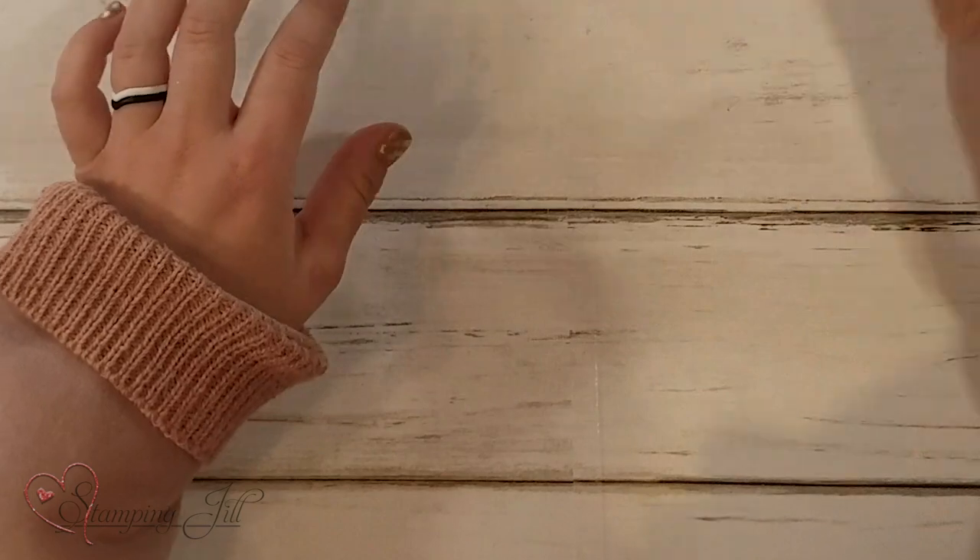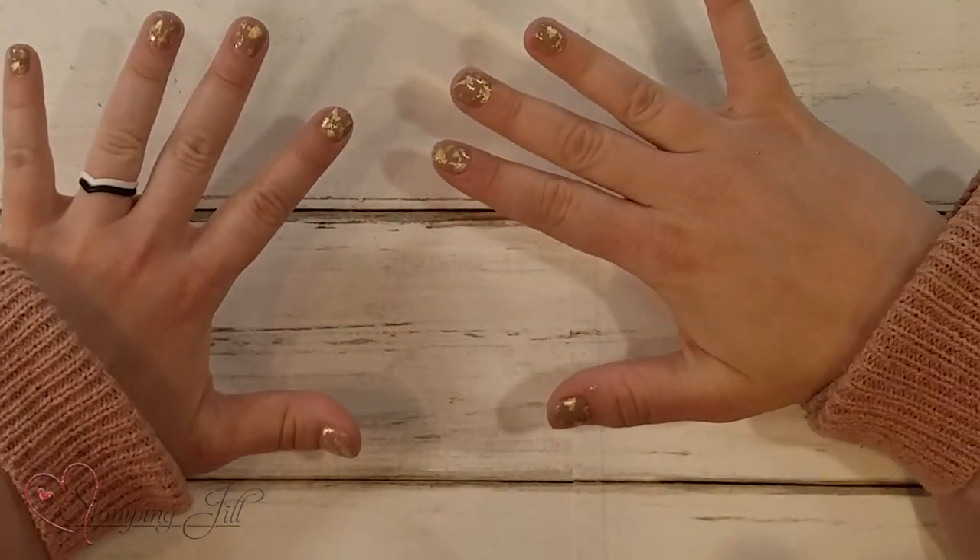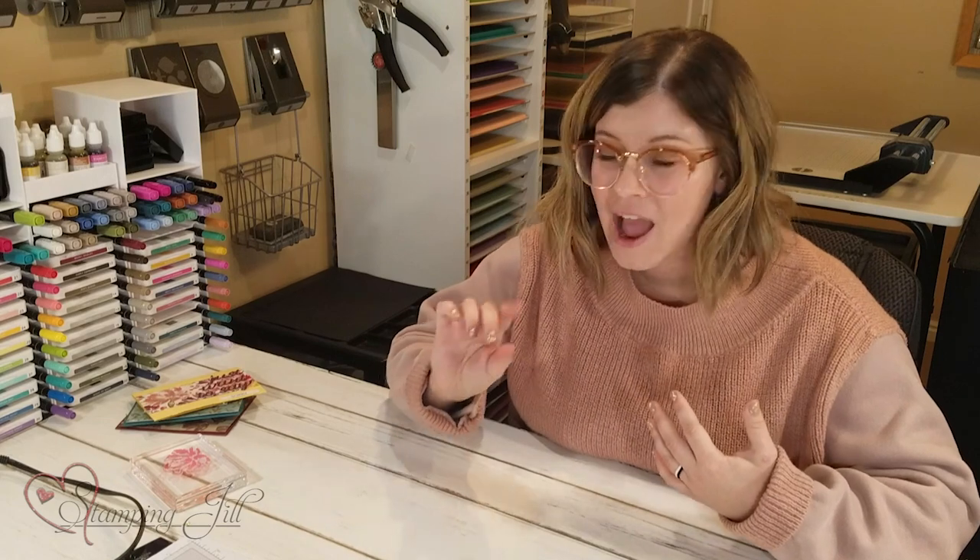I've had so much fun playing with this product. I did put it somewhere other than just on my cards — do you see my nails? You can do it on your nails too! I was trying to think of other ways to use this, and the thought came to me when I had gotten a little bit of Versamark on my nail and it stuck. So I went home, painted my nails, and put it on there. It was super cute. I'm going to do a tutorial on that next week, so make sure you tune in to see me and Beth and how to do the gilded leafing on fingernails.